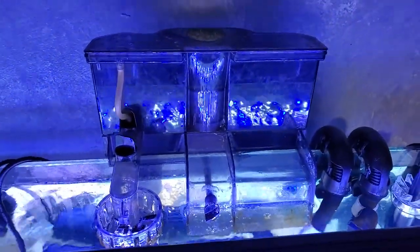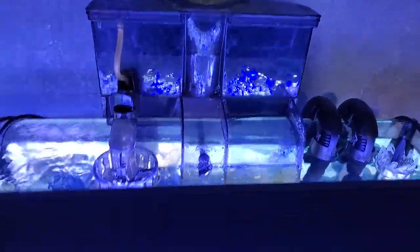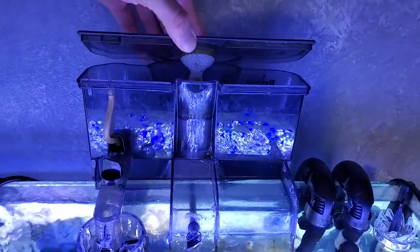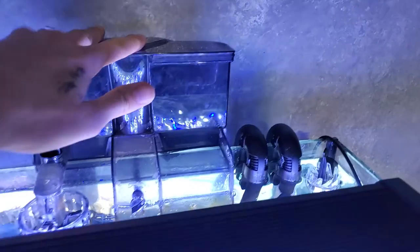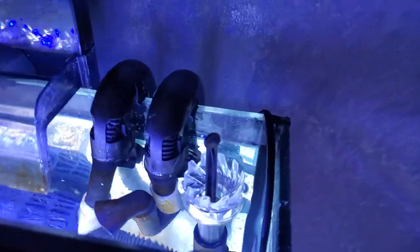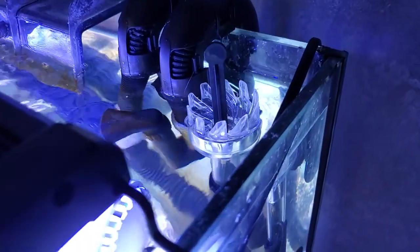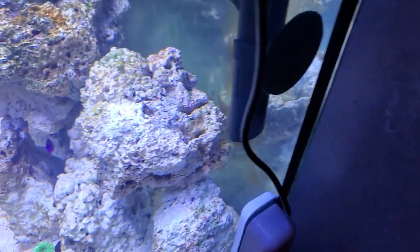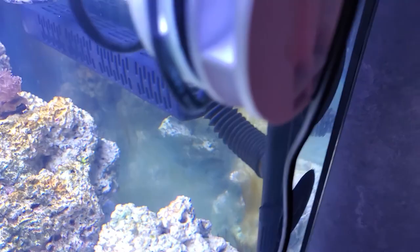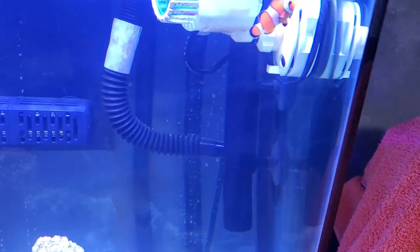I do have this Red Sea Prism 75 protein skimmer. It was on my 80-gallon tank — I just cleaned it up really good and put it on this tank, and it seems to be doing really well taking the gunk out of the water. You can see it's got dry foam at the top instead of wasting seawater like most people do when they turn theirs up too high. I also did an upgrade on the Fluval — I put on a surface skimmer for the intake. It actually surface skims the water, so all the grease, oil, and film on top of the water gets sucked into the filter. It also sucks in water from the bottom as well, and it goes through the tube back to the filter.